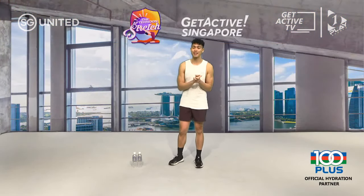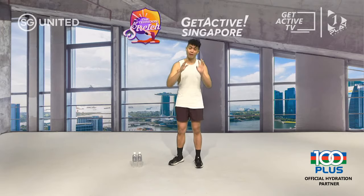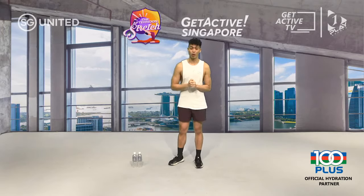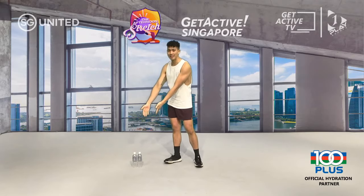Before we get started, we're going to sort two things out. First, your equipment setup — you're going to need two water bottles. We're going to have a commercial break after the first segment, that's when you can go grab your water bottles. Make sure to fill them with water. If you have a half kilo or a kilo dumbbell, that will be great as well.